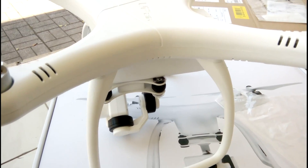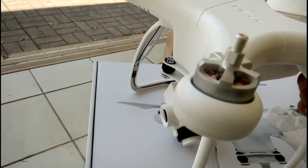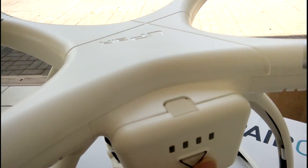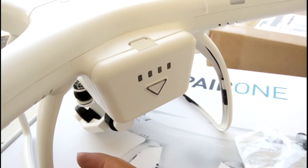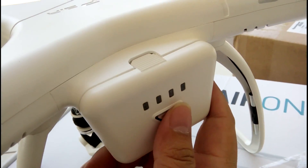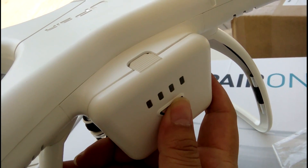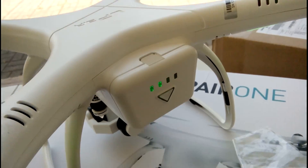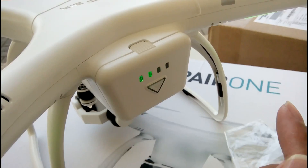In the second part of the video, I will show you the video footage recorded by the drone. Let's check the video quality — how about the video image.